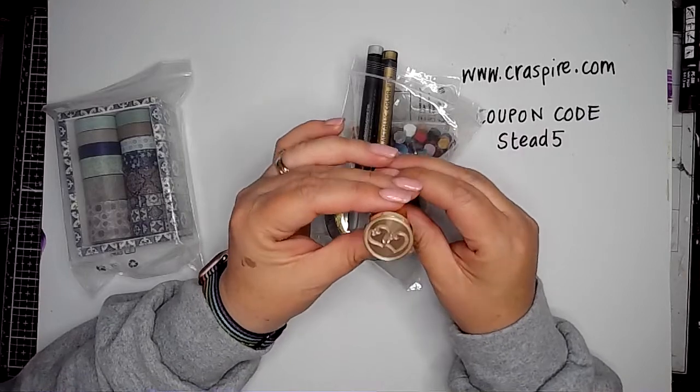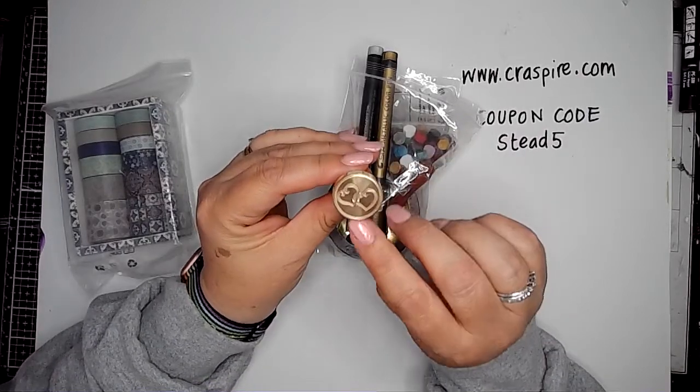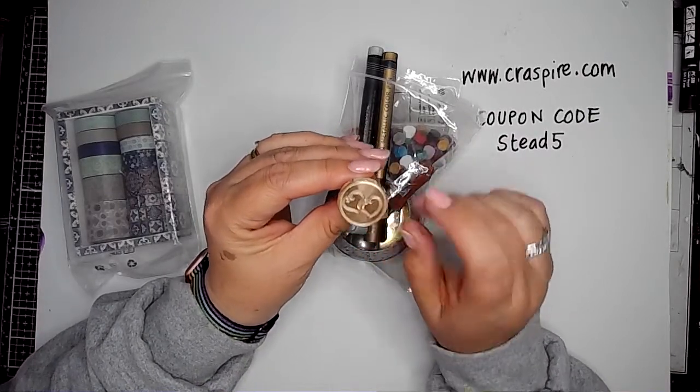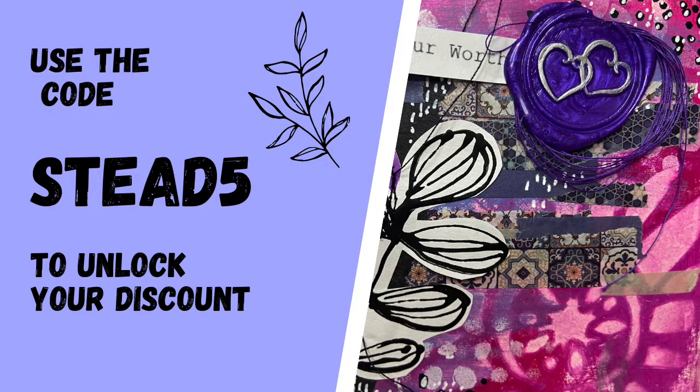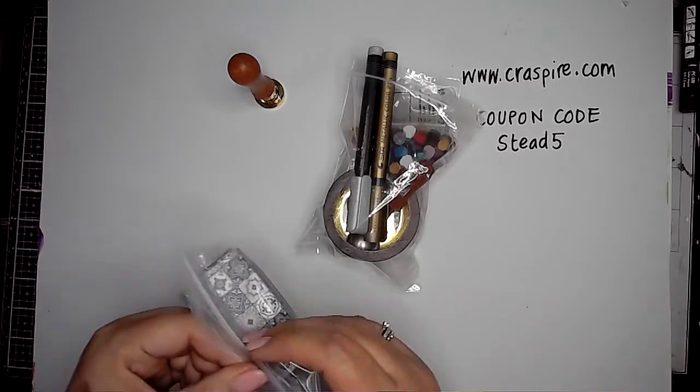So this is one of the wax seal stamps that I got — it has these lovely hearts on it, which I thought was very fitting for art journal love. And there's the code just written down for you.